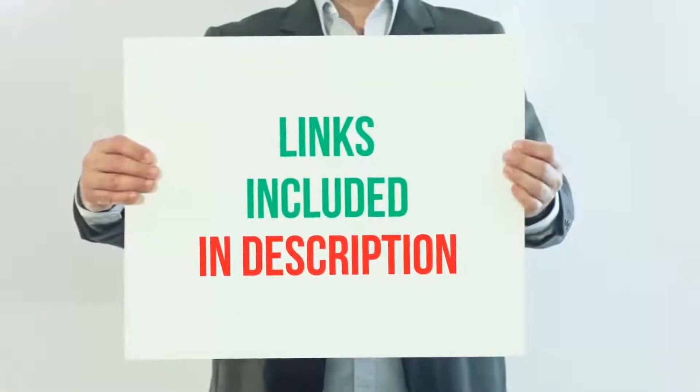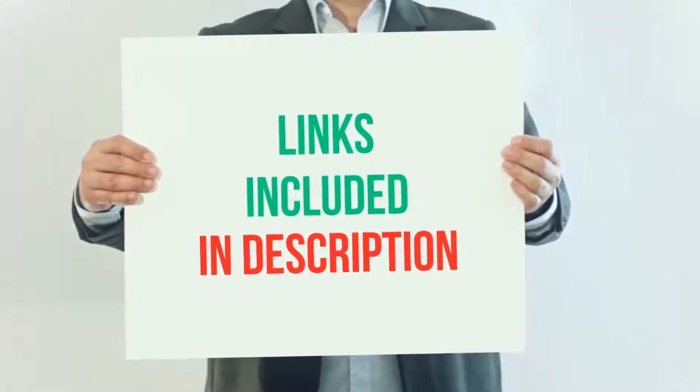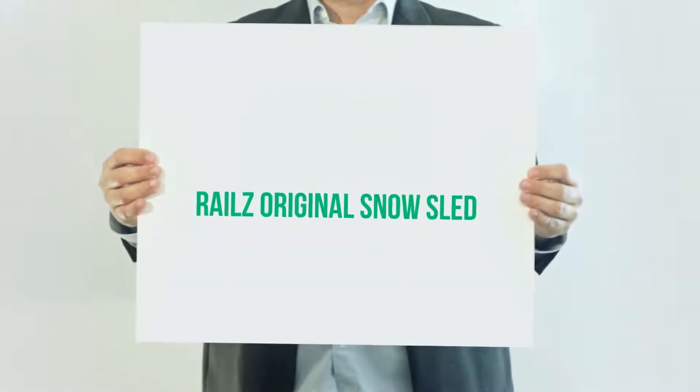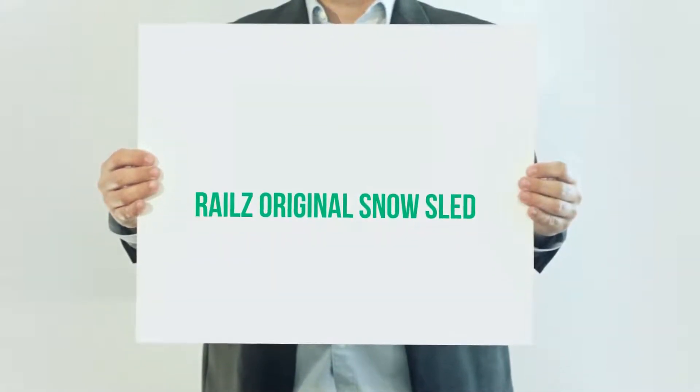For more information and current price, I included this product link in the description. Rails Original Snow Sled.